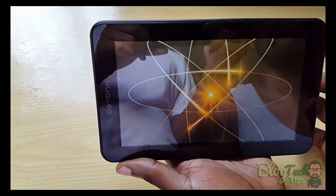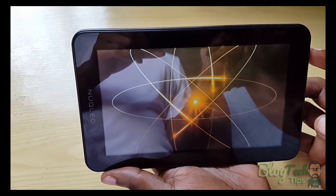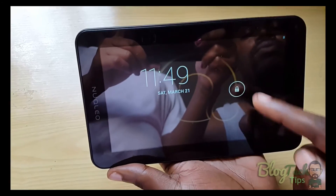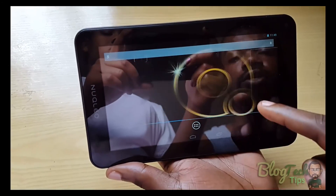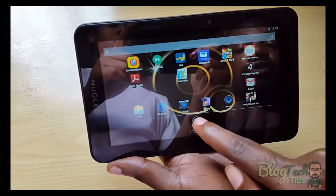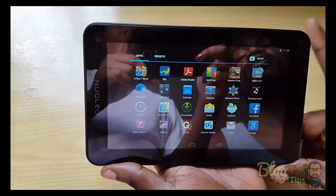Let me show you it's fully working again. There you go — this was not working and now it is working once again. Full access — I can see all my apps.